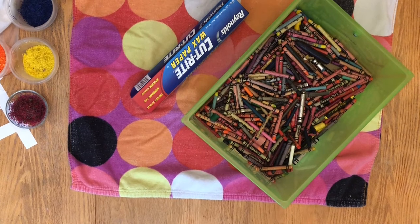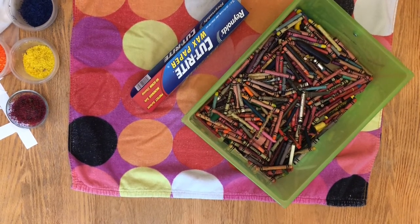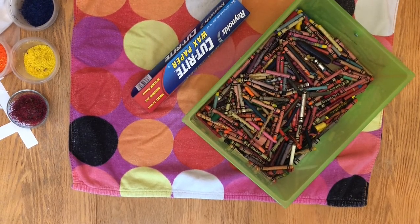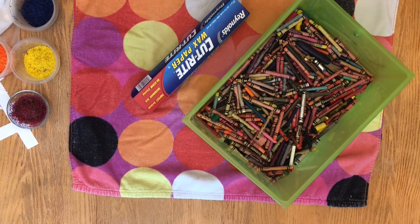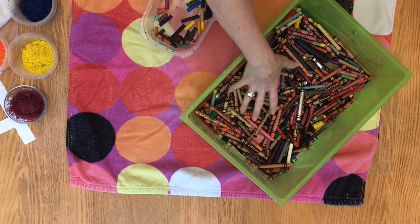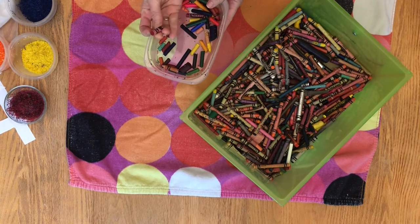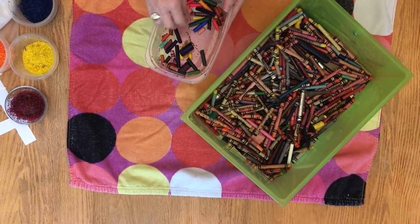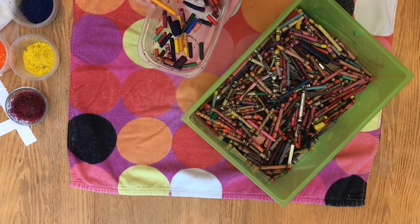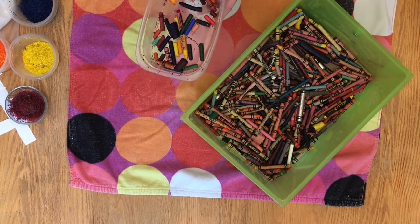Today we're going to do another project with crayons. I'm going to use my box of crayons again, and we're also going to use some wax paper. I have put a big towel across my table because I need a soft workspace. I have pulled out some of the crayons from my box — the ones that are broken, the ones that have popped off or are too small to color with — because we're going to utilize the wax that is in these crayons.